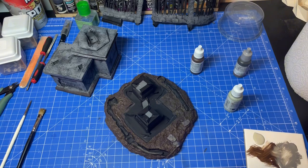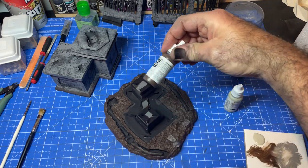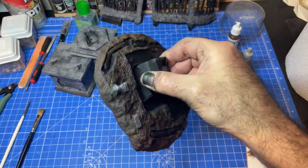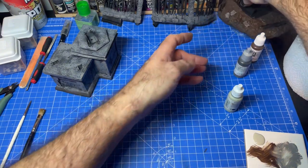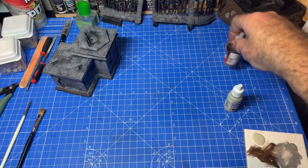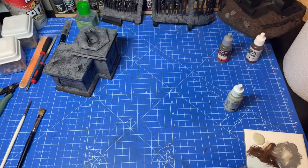Welcome back. Where were we? Base. I've dry brushed some chocolate brown over the top so it's got a bit lighter. I'll wait for that to dry and move it out of the way. A couple of rocks have been painted with the cold grey. Okay, we need to lighten this — but not too much, just a blob here and there.